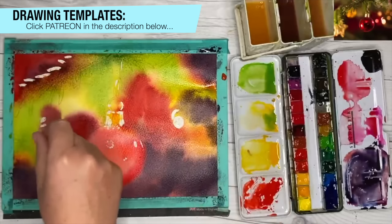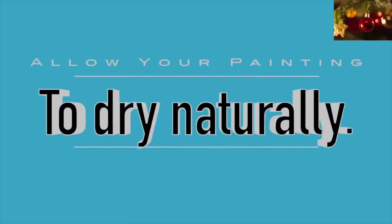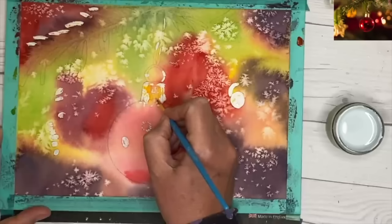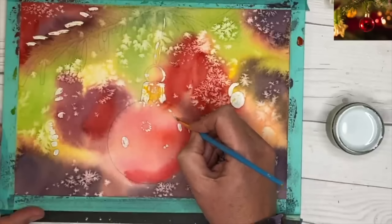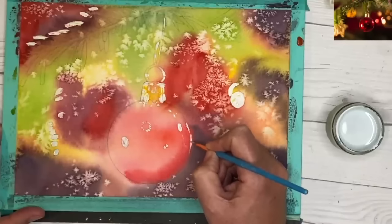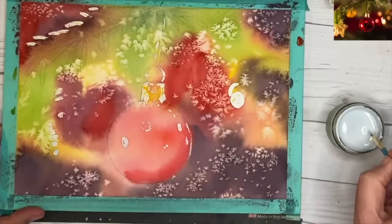I painted some creamy red damp into damp there and I'm sprinkling some table salt onto the damp surface — it will absorb the paint and once the paint dries naturally it will create this most amazing wintry effect. What I'm doing now is applying some more masking fluid with a small round brush. To protect the brush from the masking fluid I've actually dipped it into hand liquid soap, and that creates a barrier between the brush and the masking fluid. Once you've finished, rinse it under the tap and your brush will be as good as new.